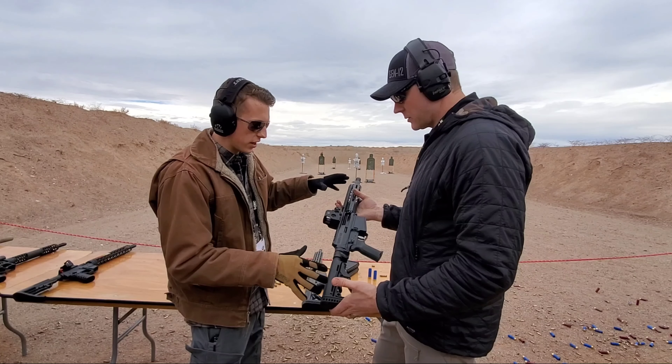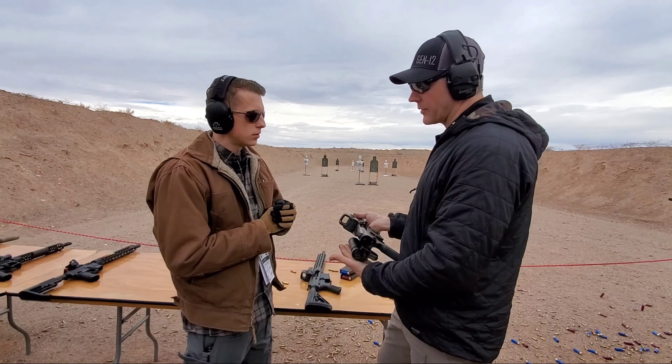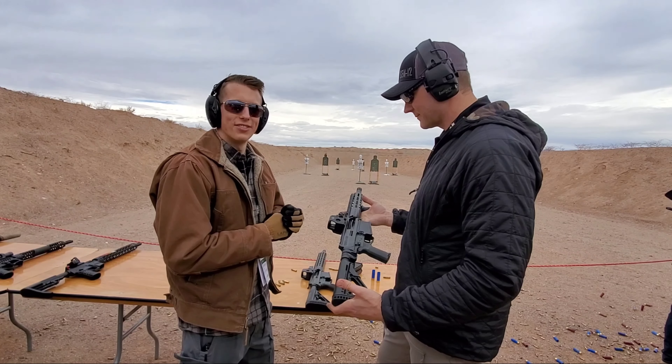So if you buy this with a brace, are you going to get the Law Folder? No, that's something you can add separately. The ATF changed the rulings on how things are measured, so until we get clarification we're not going to do that.